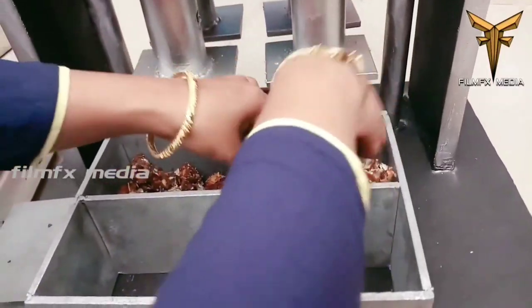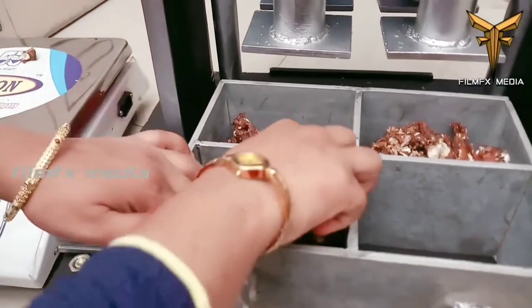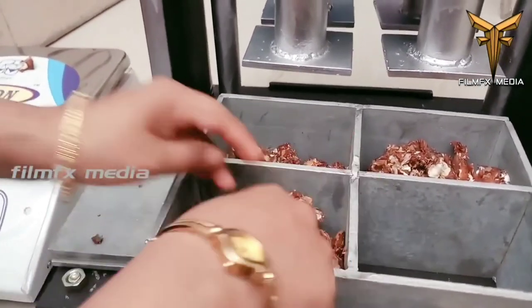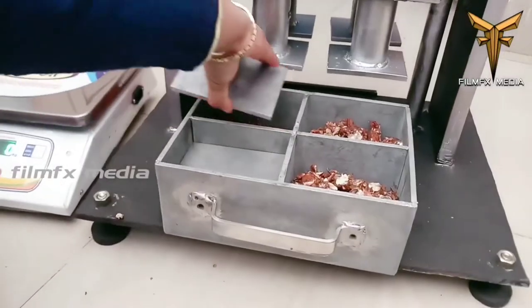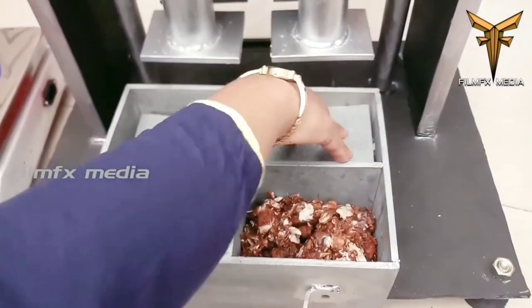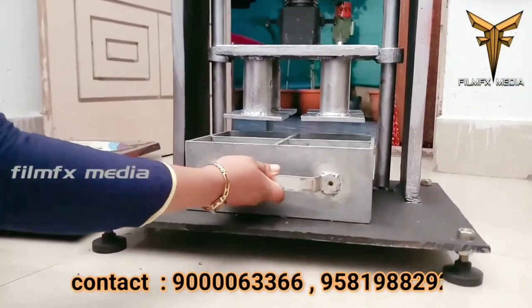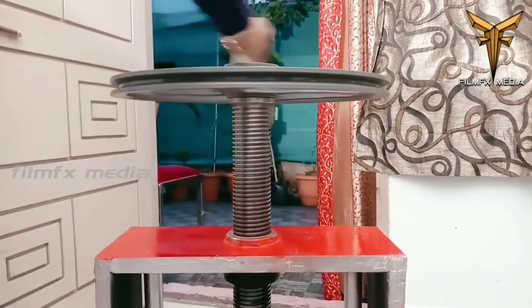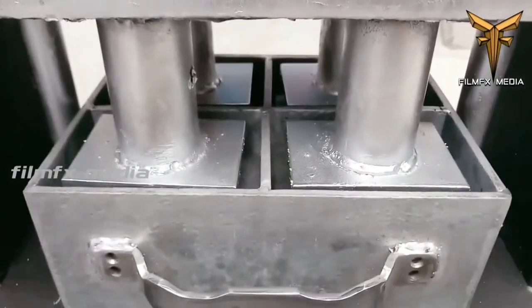Pressure is applied on the trays uniformly by rotating the wheel, forming the tamarind into a cake shape. After forming, the weight of the tamarind cake is measured again. If the weight meets the required condition, the output is considered good quality.